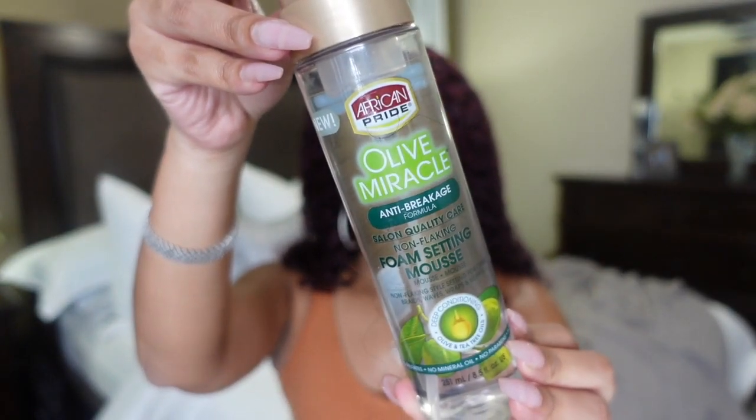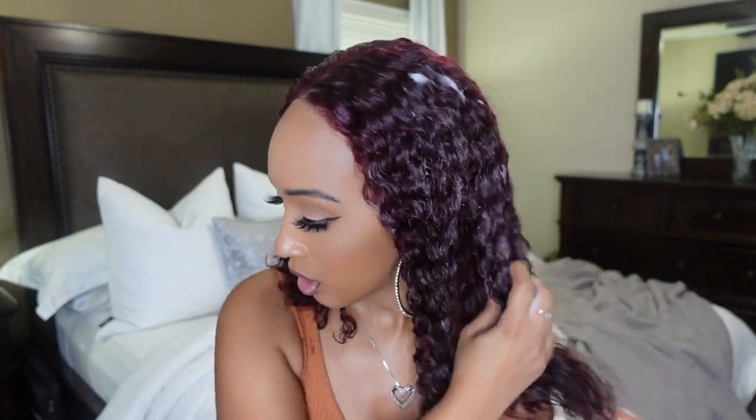Now we're about to get into this hair. First we're going to spray it all around, get it nice and saturated with water, and then we're going to define the curls. Now that we got the hair saturated, we're moving on to put in my Olive Miracle setting foaming mousse. Y'all know I love this stuff — I'm almost out, I need to get some more. Just going to put this all over the unit.